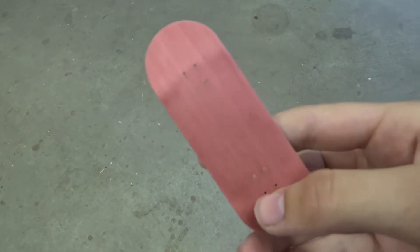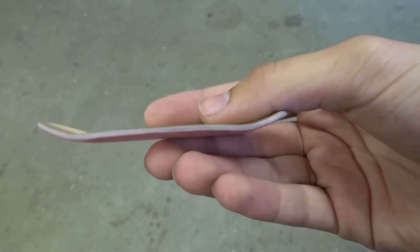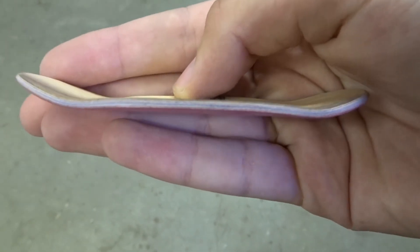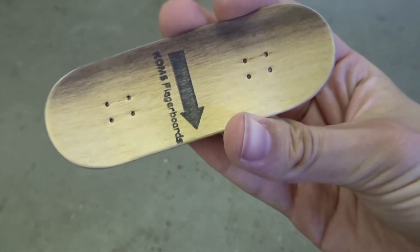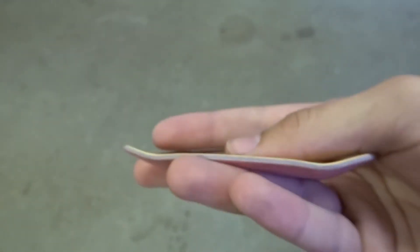I finished sanding the deck and I think it looks really good. This is it right here — red pinkish bottom ply, sick plies, great concave in this one. Not just this one — all of them I guess. But purple middle ply, and a really nice two-tone top ply. There's the other side.